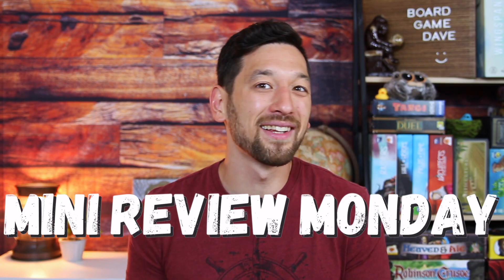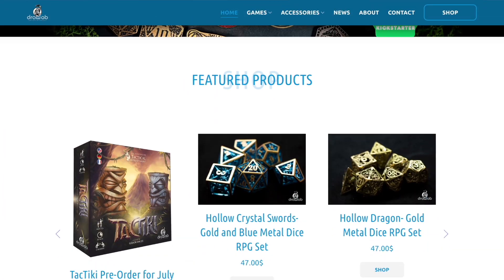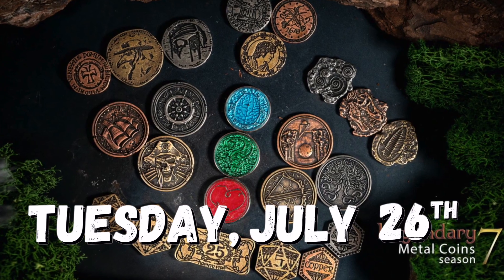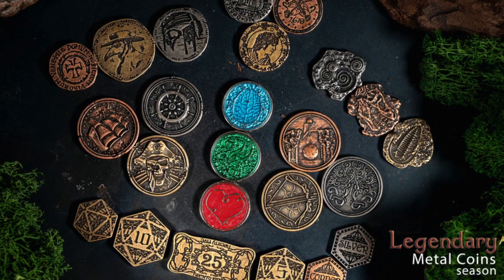Hey there, it's Board Game Day. Welcome to another Mini Review Monday. Today we're taking a look at some more metal coins, this time from Draw Lab Entertainment. They've got their Legendary Metal Coins Season 7 dropping on Kickstarter tomorrow, Tuesday the 26th, and they sent me four metal coin sample sets to take a look at. So let's jump right in.